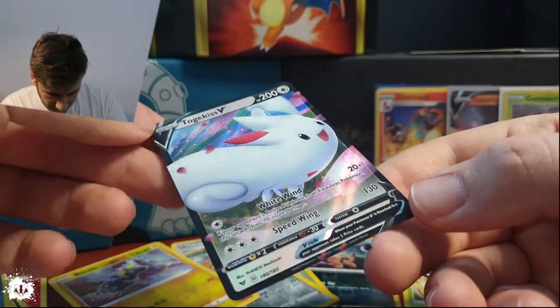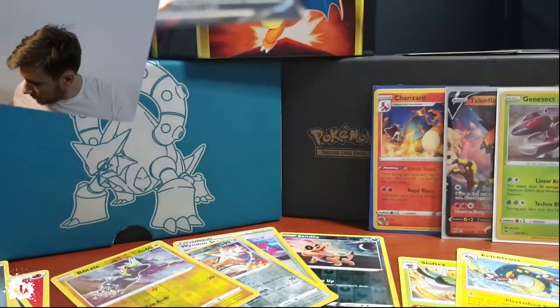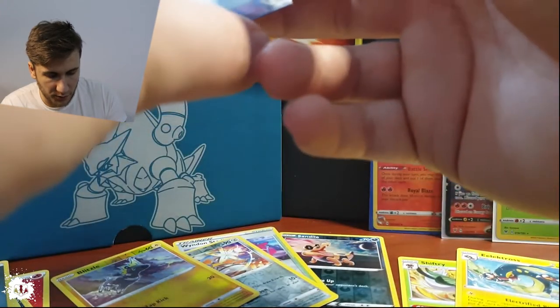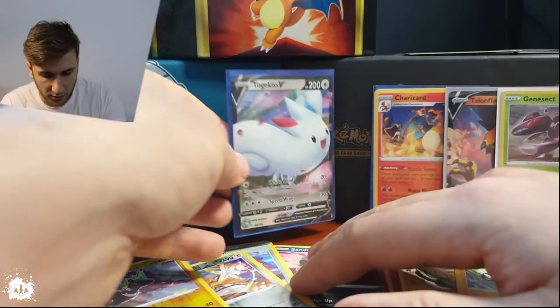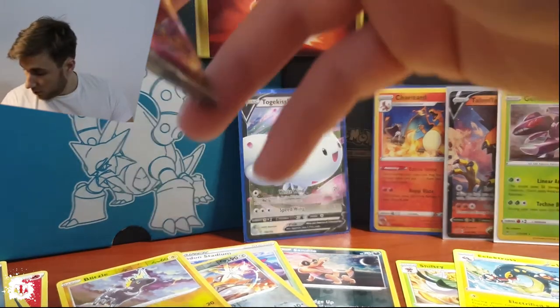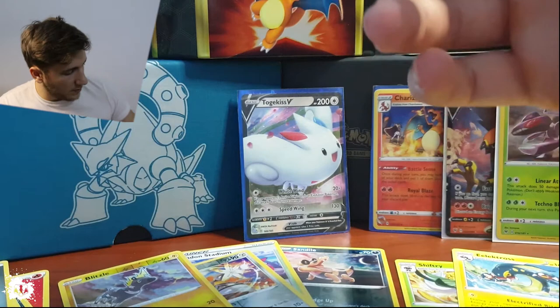It's a beast, it's a beast. Let's get this one sleeved properly. Okay, it goes straight — no effort needed. You should not put any effort into those. So we continue.